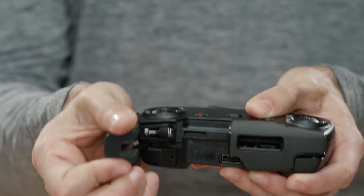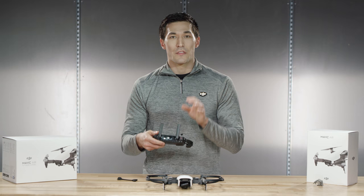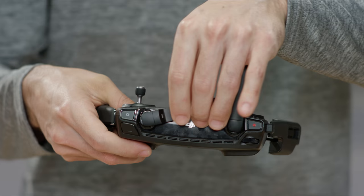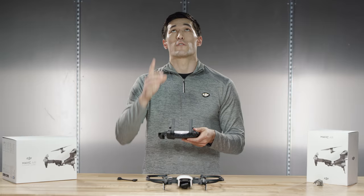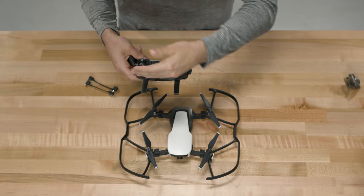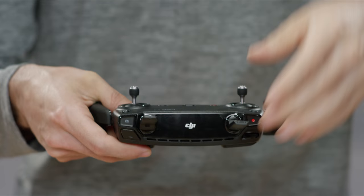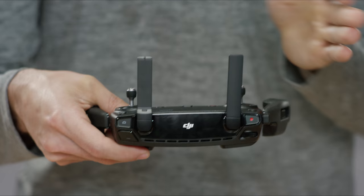Let's unfold the remote and install the control sticks that are stowed inside the grips. Remember, for optimum transmission range, the flat part of your antennas should be facing the aircraft. For example, if you're flying directly overhead vertically, the antennas are best positioned horizontally. If you're flying further away horizontally, vertically placed antennas will perform better. And always remember to keep these parallel to each other so you get the maximum gain possible.